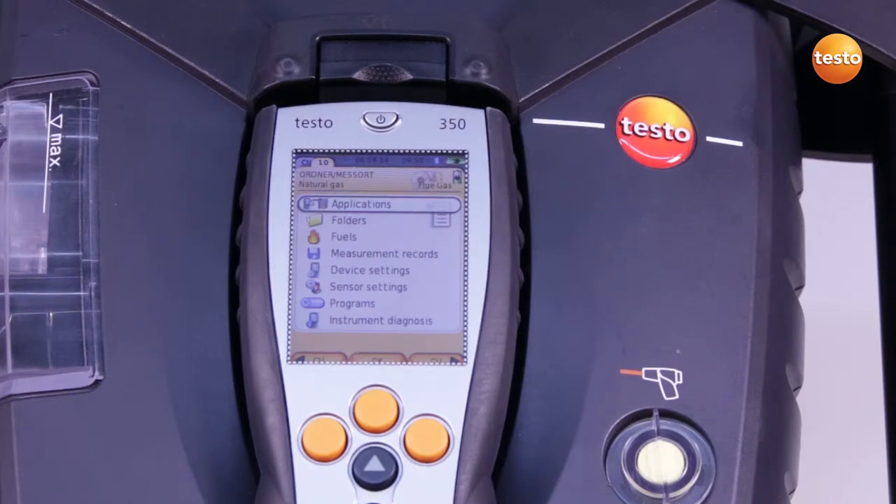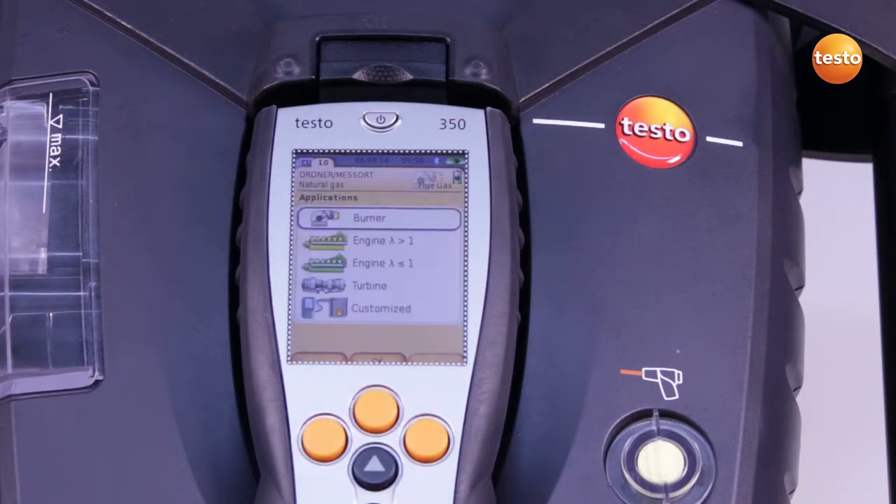To start the measurement, I proceed as follows. In the main menu, under Applications, I select the desired application — in this case a burner.